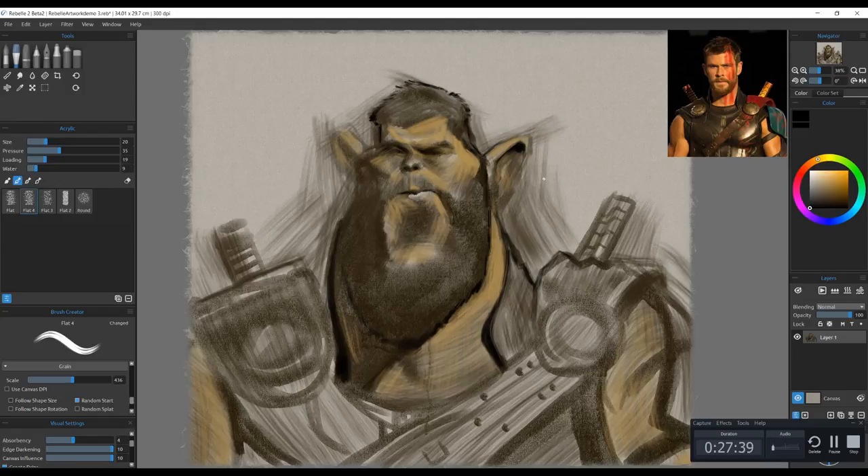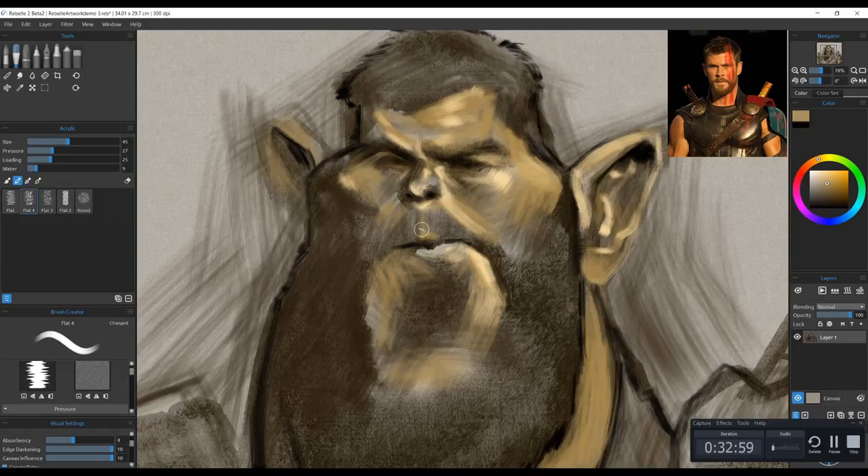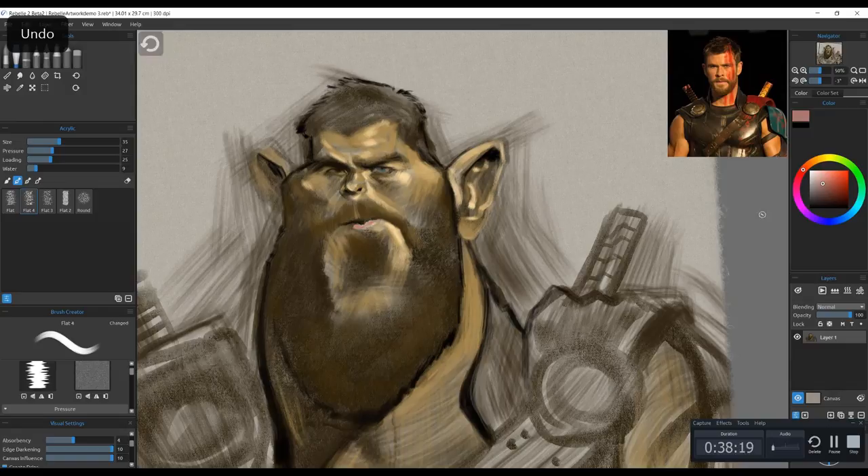And then of course going in with the mid-tone, the orange-ish. I'm going to try not to make the painting as orange as the reference photo — it's a scene in the movie where he was quite orange — but I'm going to try to stick close to it and use my own knowledge of light and shadow to achieve a more aesthetically pleasing look than an orange Thor. Typically I like to work shadows, mid-tones, highlights, and then go back and forth until I achieve a look that I like.